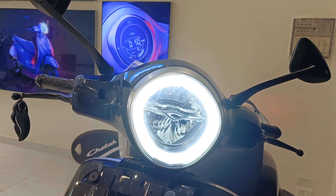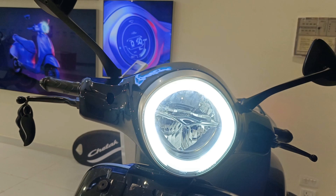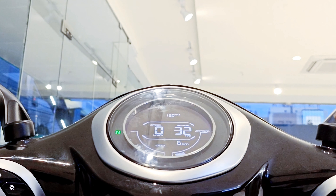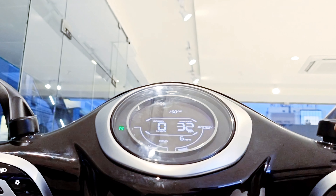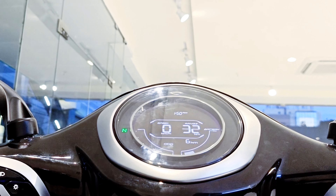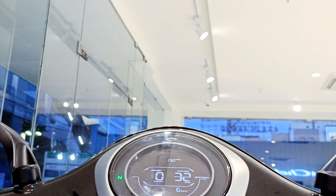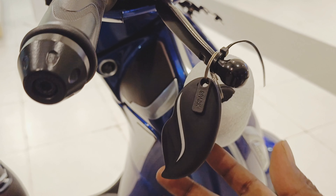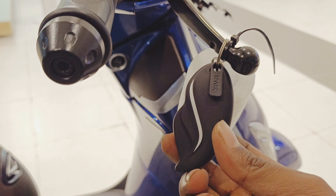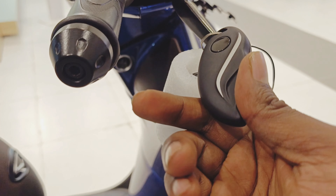This beautiful LED DRL is definitely eye-catching — it has a horse-eye shape design. There's a complete digital meter showing speed, time, mode, and battery range. The key is very beautiful and this is the power button. The buttons on the vehicle feel very premium.